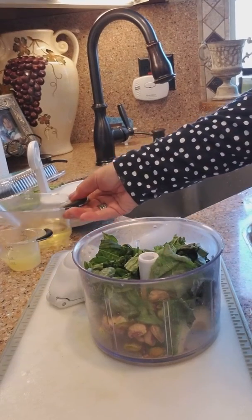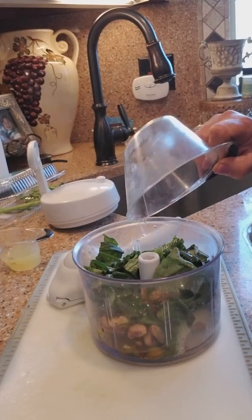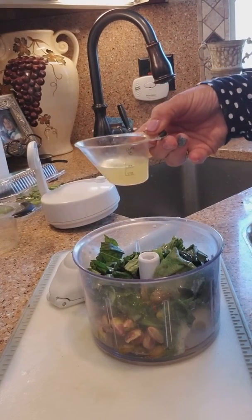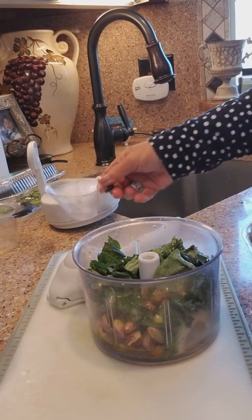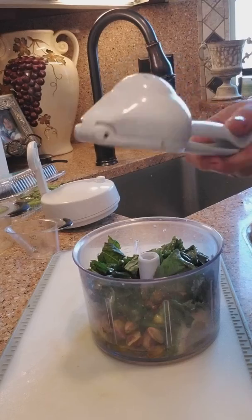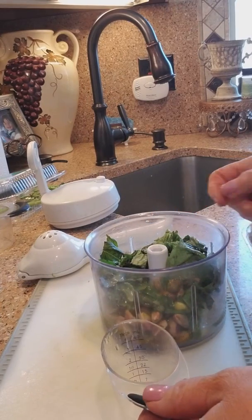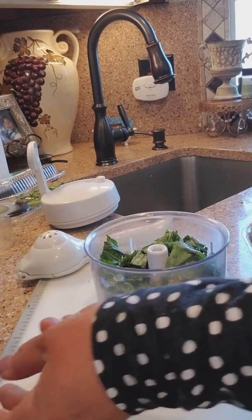Now we're going to add a quarter cup of olive oil, and you want to use good olive oil. I actually like the Berio extra virgin. Then we have two tablespoons of fresh lemon juice. Lemon juice can be a pain in the neck unless you have something like the citrus press. I press the lemons into a bowl and then measure it out in my little mini easy-read measuring cup — these are so convenient because you just look right down into them and see the measurements.